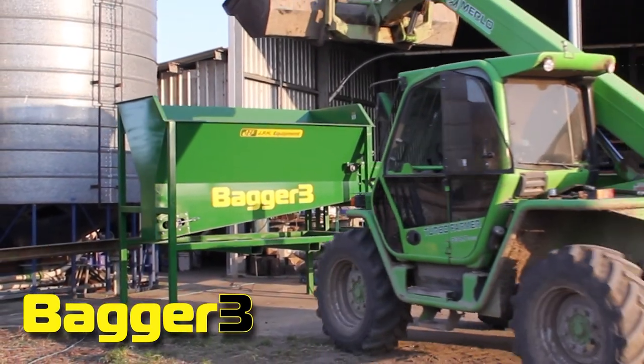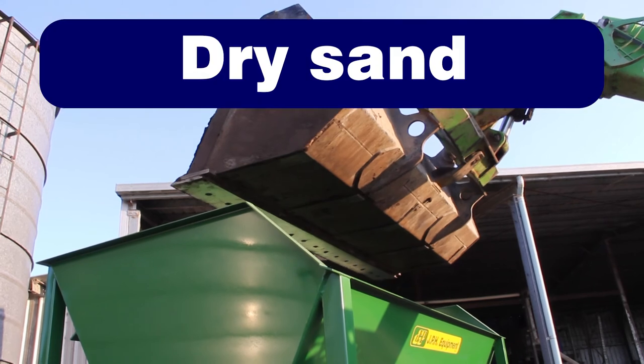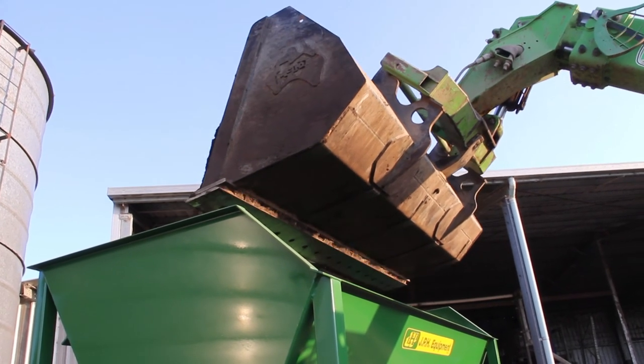Introducing the Bagger 3, an affordable bagging and sealing unit for compost, bark chips, dry sand and small pebbles from JPH Equipment.